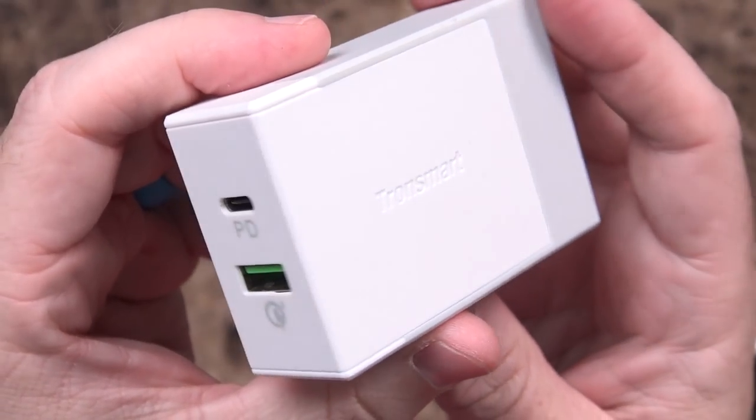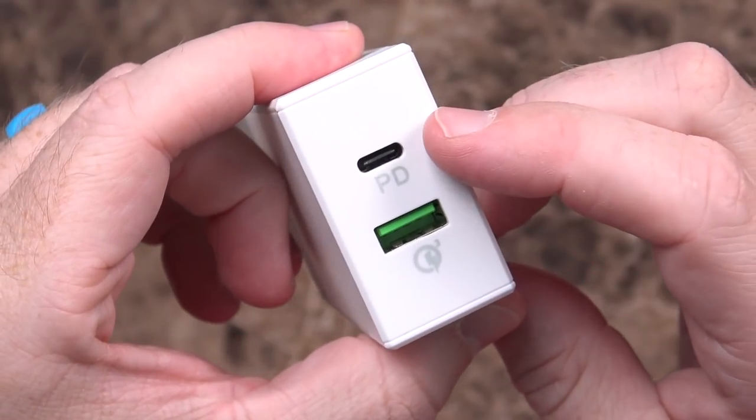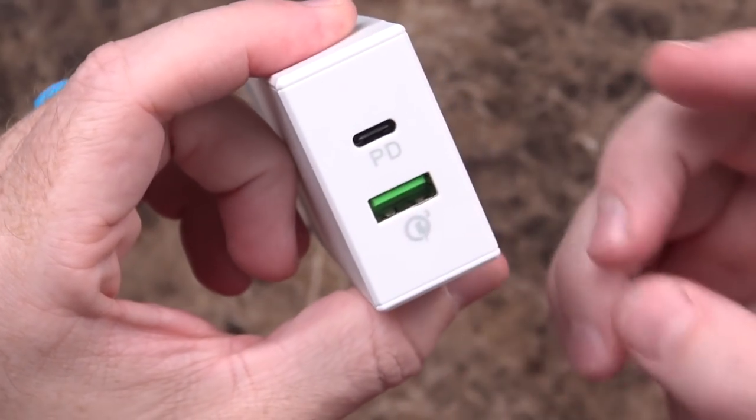They're still pretty decent cases — not the absolute end-all be-all of protection, but better than nothing. The last thing I wanted to talk about, coming back to the iPhone 8, 8 Plus, and X: they all support fast charging, but not directly out of the box. In order to get fast charging on these devices, you've got to invest some money. From a previous video, I already had this — the TronSmart wall charger with USB Type-C Power Delivery and Quick Charge 3.